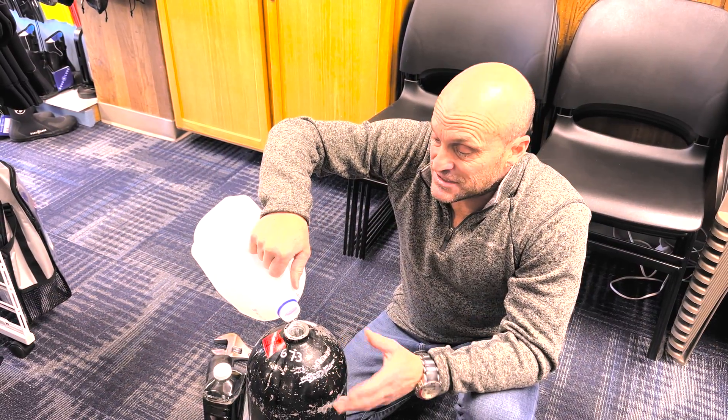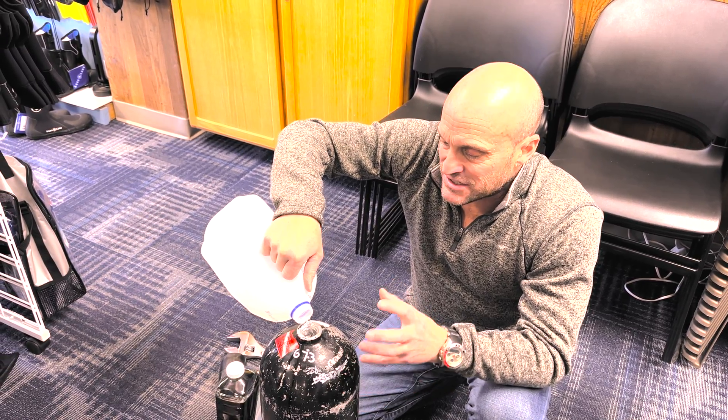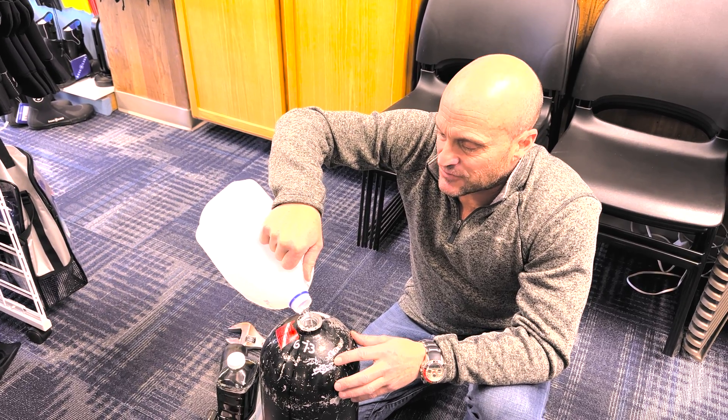Or if you have a steel tank, this will help get rid of the pits and the rust that may be building up inside your tank. So you could use this process for a couple of different reasons.